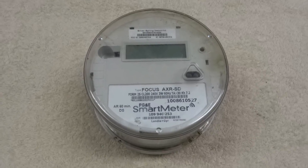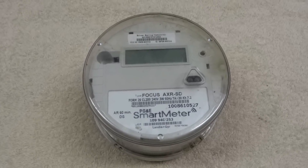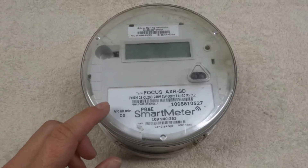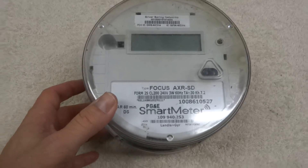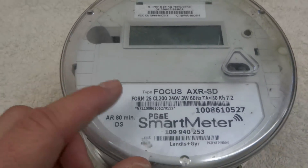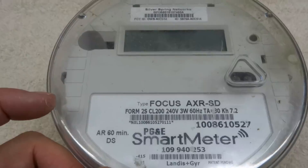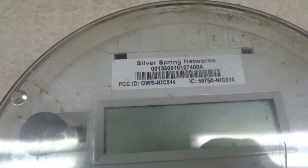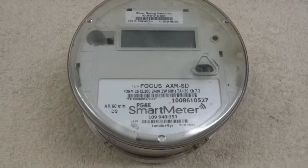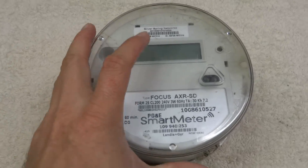For today's video we're gonna tear this down. This is a power meter that you'd see on your house — one of the new smart power meters. It should be kind of interesting. I'm not sure if it's Focus, if that's the brand, or up here it says Silver Spring Networks. I'm not quite sure what the brand is, but yeah, this is what you'd find on the side of your house.